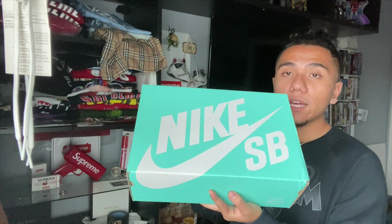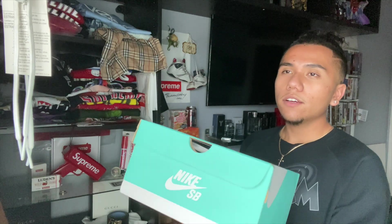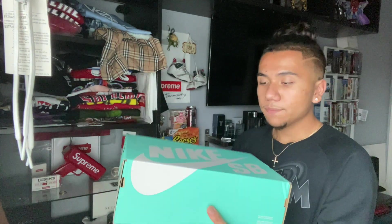These ones are actually really special because they are a Europe exclusive. Here is the box, and these are some Nike SBs. This is my first time ever actually looking at one and doing a review on it. The box kind of reminds me of a Jordan 1 box, but that's that — we're gonna go ahead and open it up right here.